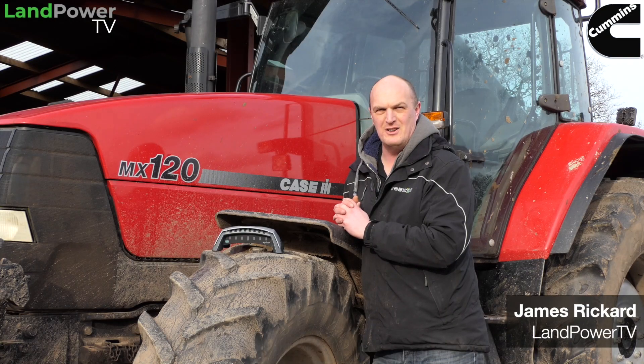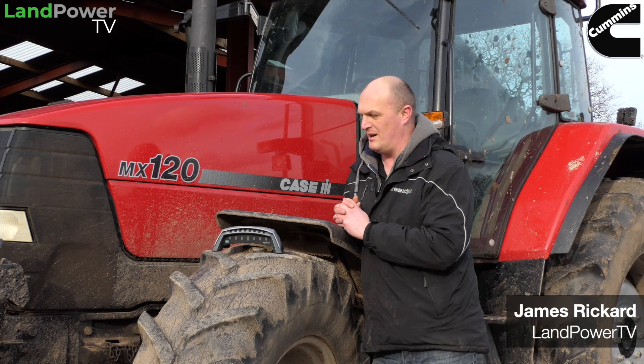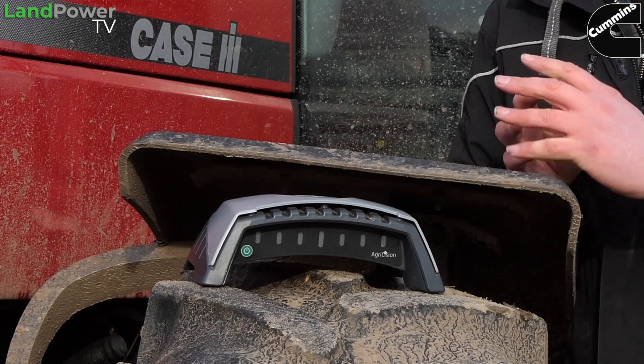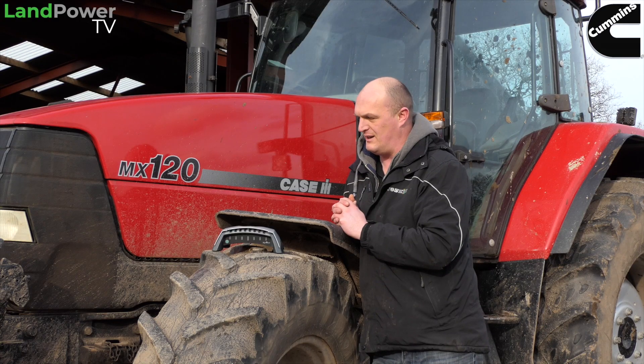Ladies and gentlemen, welcome along to another review from us. This time we are having a good look at the Agrecision OnTrack guidance system — a simple all-in-one receiver and lightbar guidance system, to be exact.